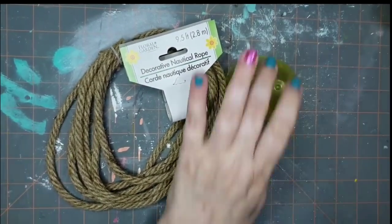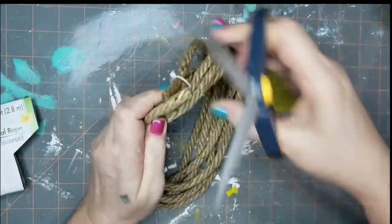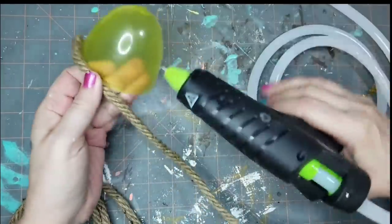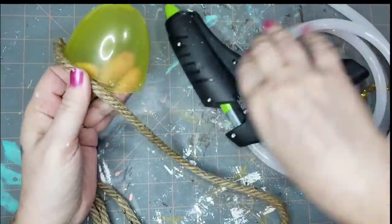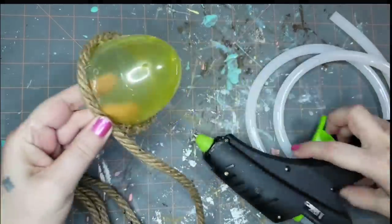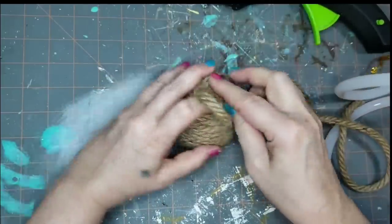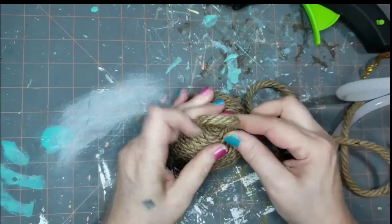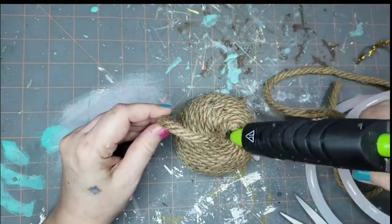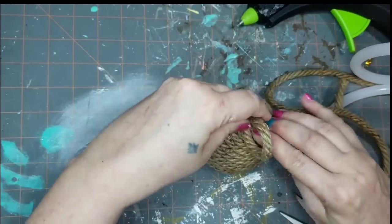For this DIY I'm going to use a larger-than-normal plastic egg half from Easter and wrap it with nautical rope from Dollar Tree. I'll just put a little glue down, wrap a little bit, put some more glue down, and so on until I reach the top. Once I got up to the top, I measured out a little bit extra on the nautical rope to make a loop, then put some glue down and stuck the ends right inside so it's nice and clean.